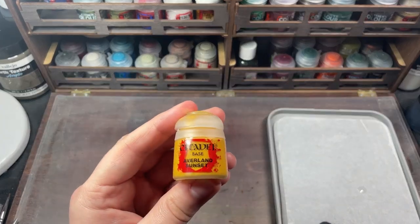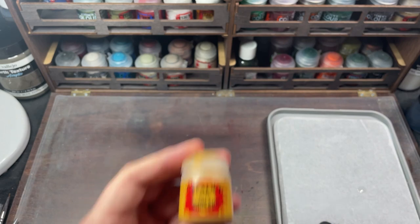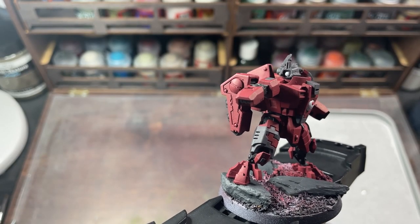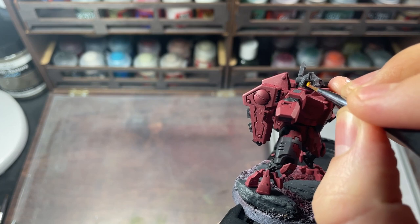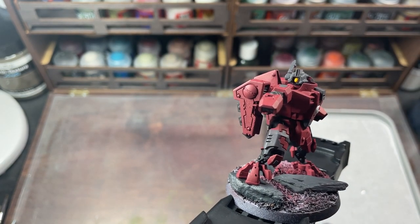Avaland Sunset is used to paint in the lens. A big tip I can give you when painting small details like this is: if you're going to close one eye to concentrate, don't forget about something really important called depth perception. We'll fix that later.